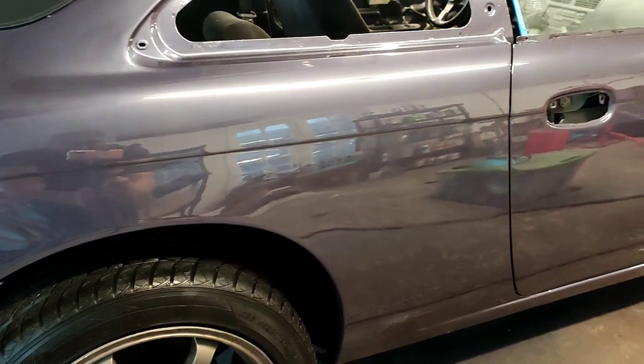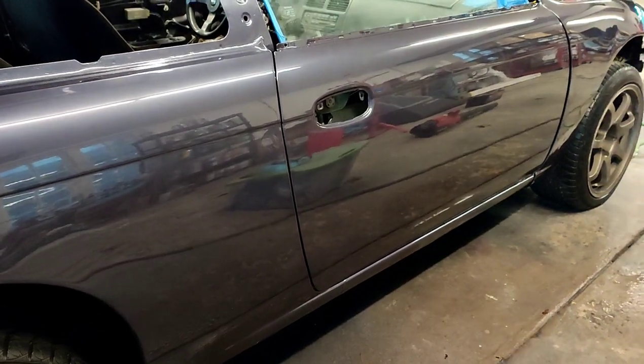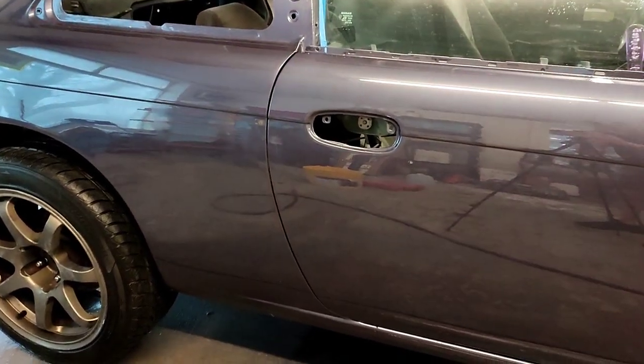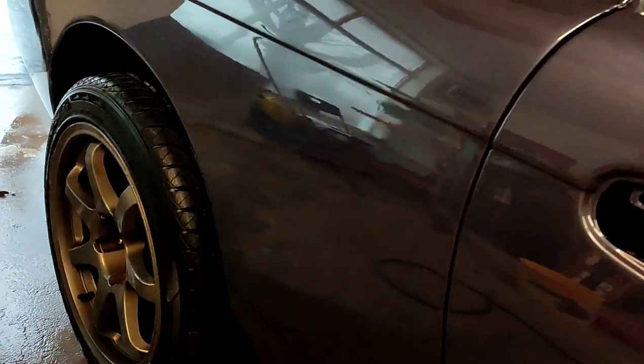We really lucked out on this one and it came out really decent. Another thing you guys might ask is how long to wait to polish that blend area — typically a couple hours to 24 hours. And you never want to use a machine. Like I said, you already burned through once using a machine. I like to just polish these blend areas by hand with some compound and call it good.